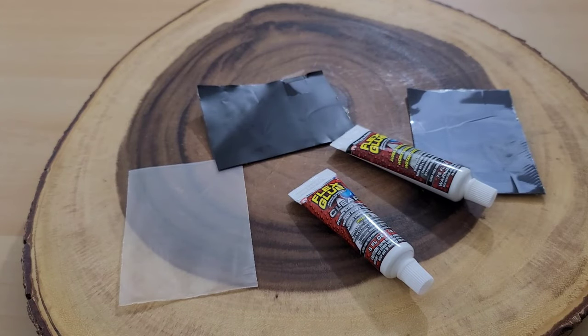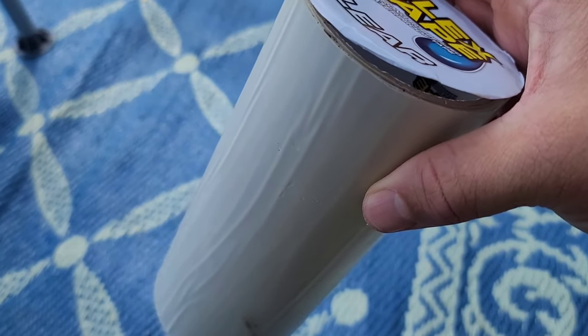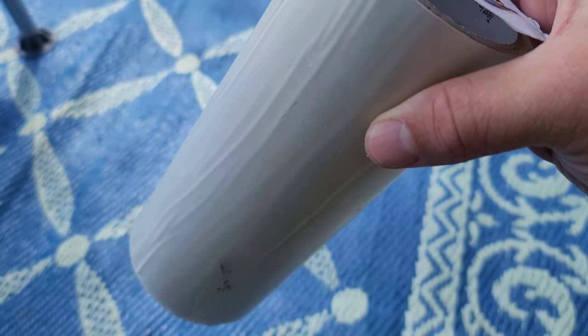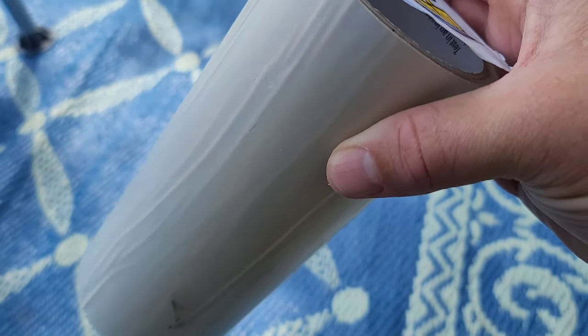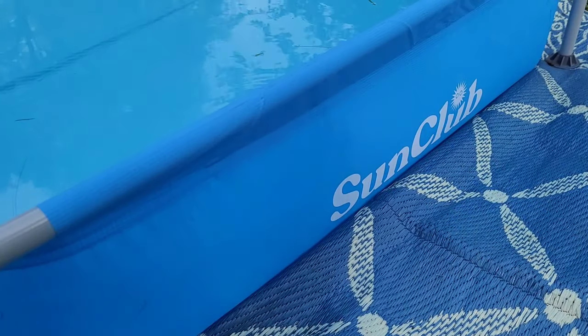I actually went and bought a roll of the eight-inch flex clear tape. I'm a little worried because the directions tell you to make sure your tape does not have any wrinkles in it, and you can see on this roll it is very wrinkled. So I'll be interested to see how that works out.